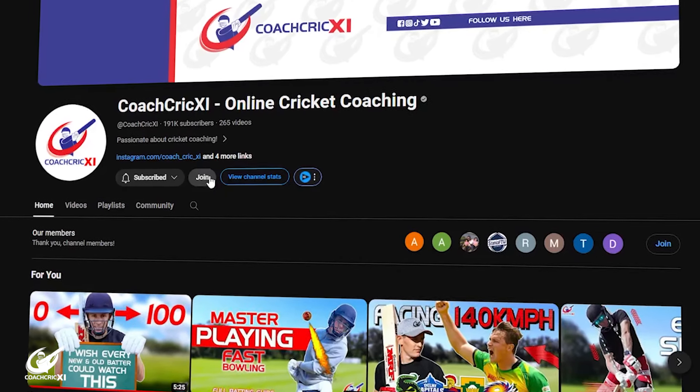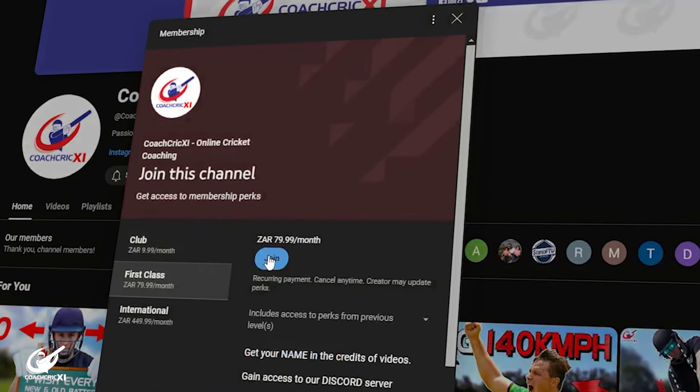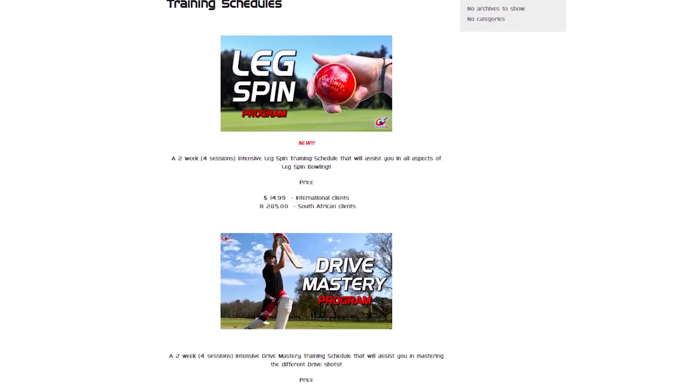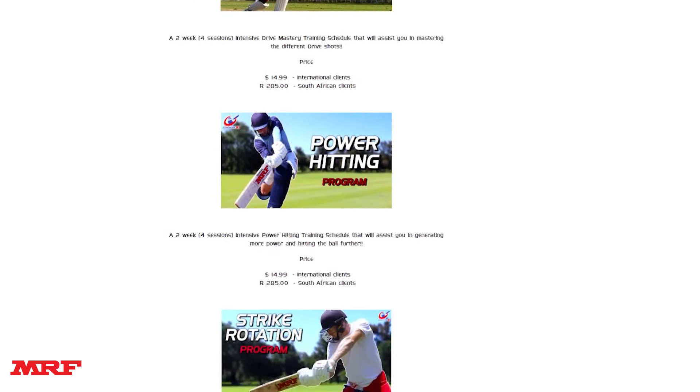Now that we know the mistakes, let's look at some drills to help you fix or improve on these three errors. Just a quick break — if you want to support us and help us make more videos like this, please consider becoming a member of this channel or purchasing one of our training schedules on our website. We really do appreciate every single one of you. Let's get straight back to the video.